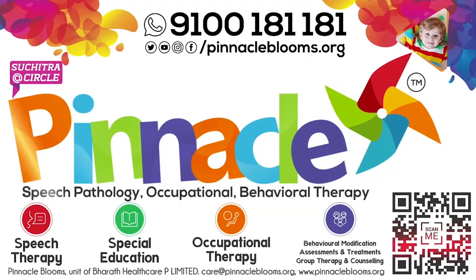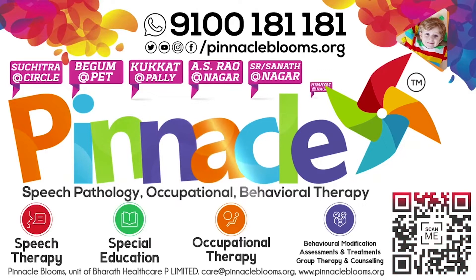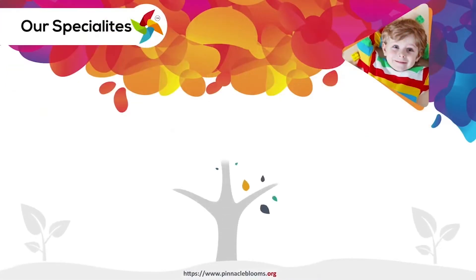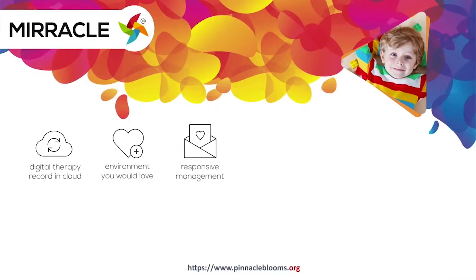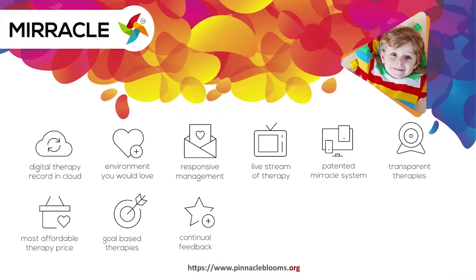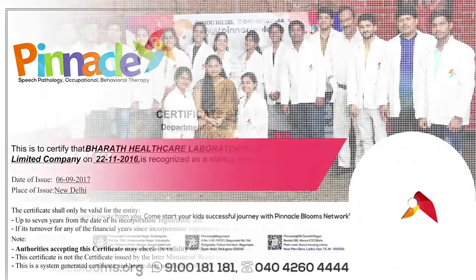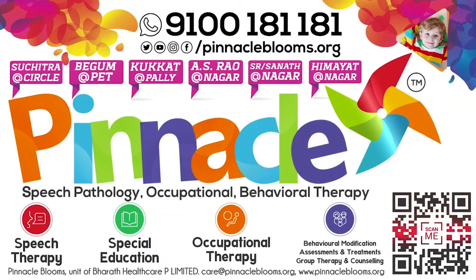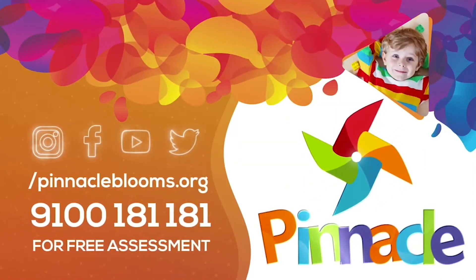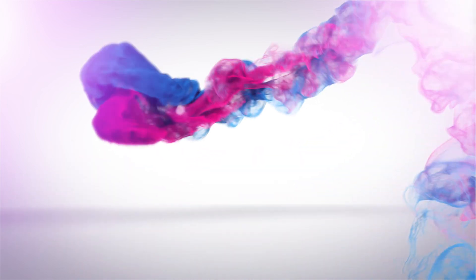Autism spectrum disorder and psychological problems are troubling — approximately 80 crore people across the world, and could endanger your children's future too. Pinnacle Bloom's Network is probably the only chain of child development rehabilitation therapy centres offering smart goals-based speech therapy, occupational therapy, behavioural therapy, and psychological counselling for kids to be part of mainstream society. Pinnacle's Miracle is a 360-degree patent digital platform bringing technology for empowering kids with special needs. Pinnacle Bloom's Network is a special edu-healthcare unit of Bharat Healthcare Private Limited, Government of India's prestigious Startup India awarded futuristic health tech organisation. Largest team of proven therapists ready to work with your kid. Contact us today at 9100 181 181 for a free assessment.